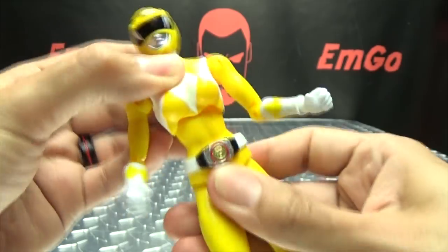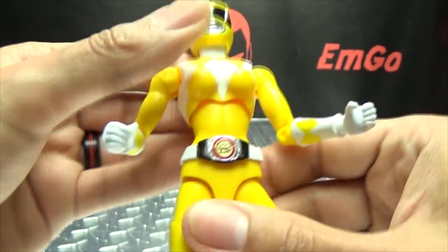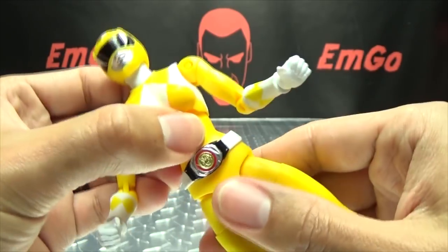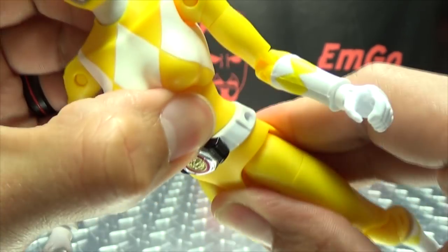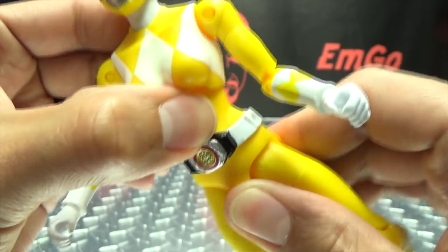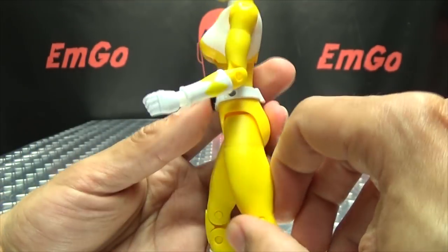She does have a ball-jointed ab crunch there. She also has a waist swivel, though you don't get too much range of movement there just due to the belt — but you get a little bit of waist swivel.